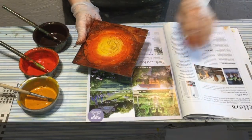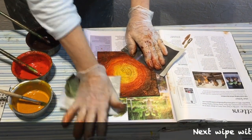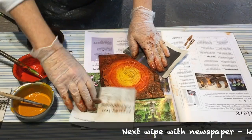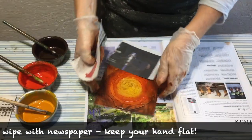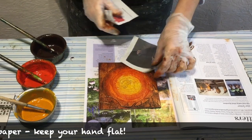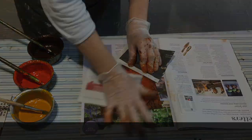The next stage is to use a piece of newspaper to polish the ink off the surface of the plate. Keep holding it down with a newspaper so you don't get fingerprints on it, and keep your hand flat while you're polishing it. That's really important because you only want to skim over the surface — you don't want to take ink out of the grooves.